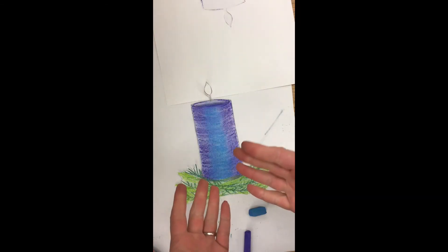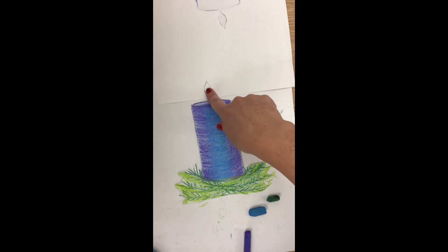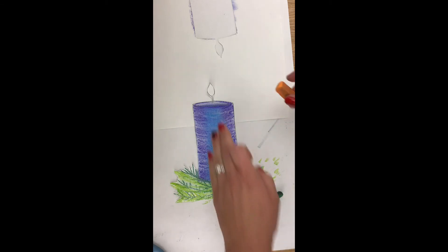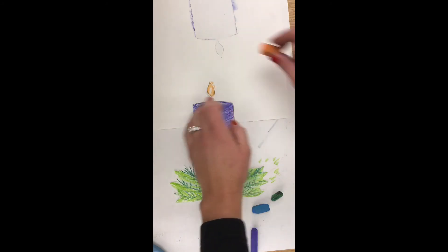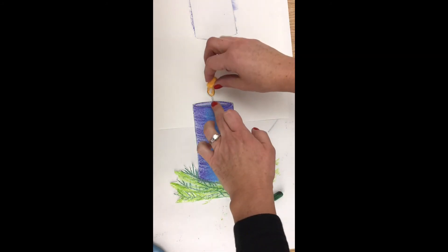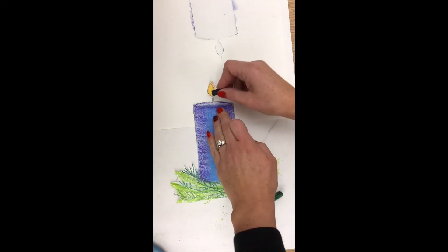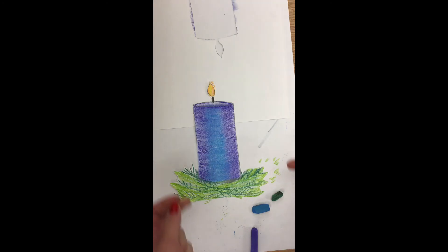Now for the next step — I went and washed my hands so I didn't have any cool color chalk on my fingers getting mixed up with the warm colors. Before washing I went in and filled in any white spots with the very light green after cutting the whole thing out. Now I need to do the flame. I'm going to go around the edge of the flame with the orange first — I want the edges to be a little bit darker. Then I go in the middle with the yellow. The wick is going to be black, so I take a crayon or colored pencil and color in that vertical wick with black. And now my candle is done.